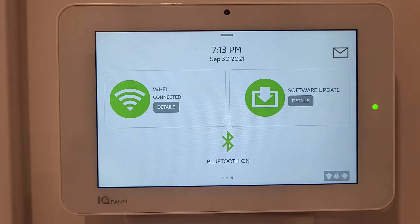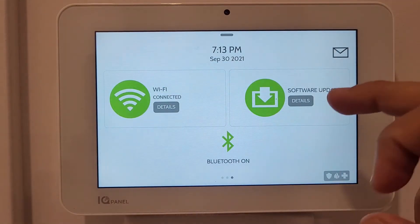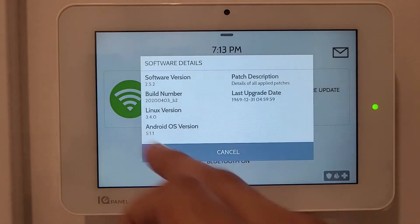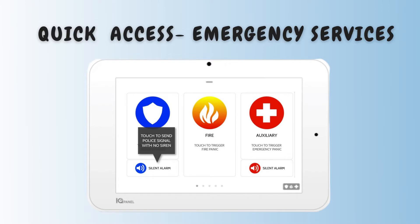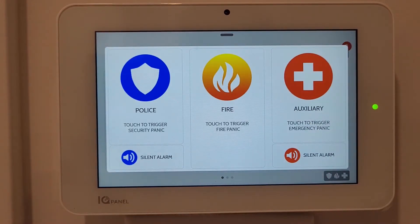The third slide shows WiFi connection status - pressing Details shows the WiFi details. It also shows the software version installed. Bluetooth is already turned on, but to access those settings you need the master code. At the bottom there's a quick access panel for emergency services: Police, Fire, and Auxiliary. Pressing these sends a notification, but check with your security system company whether these services are active.